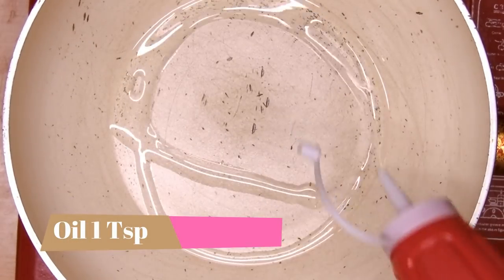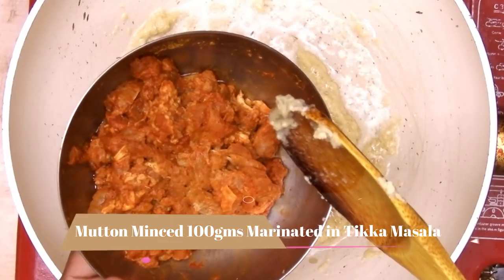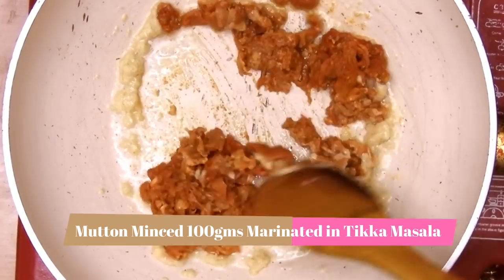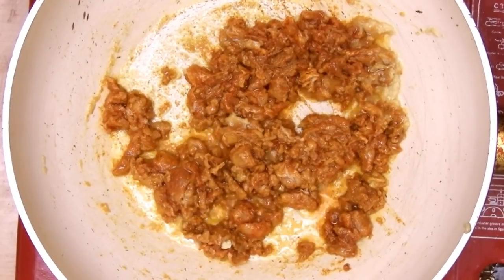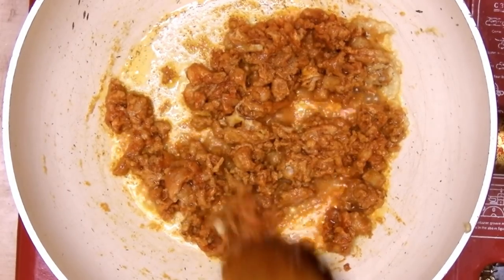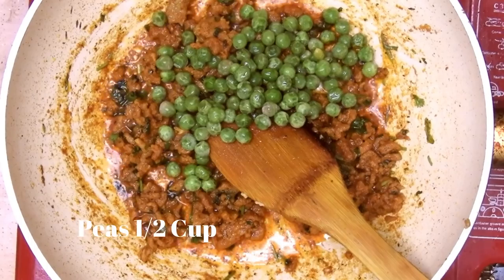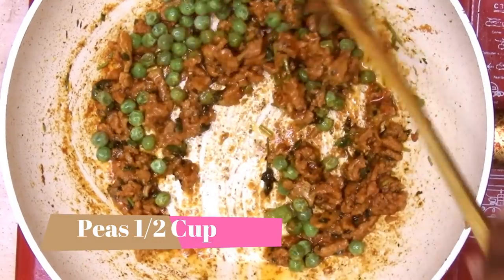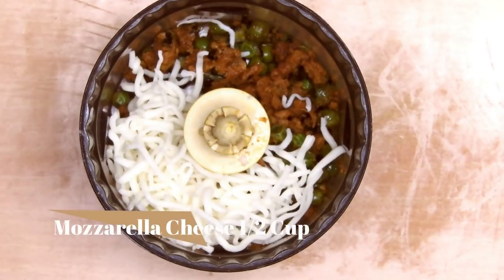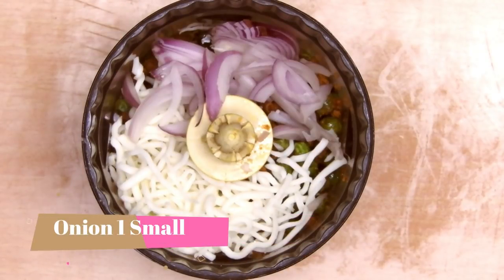Moving on to the savory filling: add one teaspoon of oil and ginger garlic paste. The mutton mince is marinated in tikka masala — you can choose your own filling, but ensure it is very dry and not liquid. Once the mince is cooked, add chopped coriander leaves and half a cup of peas, then let it cool down.